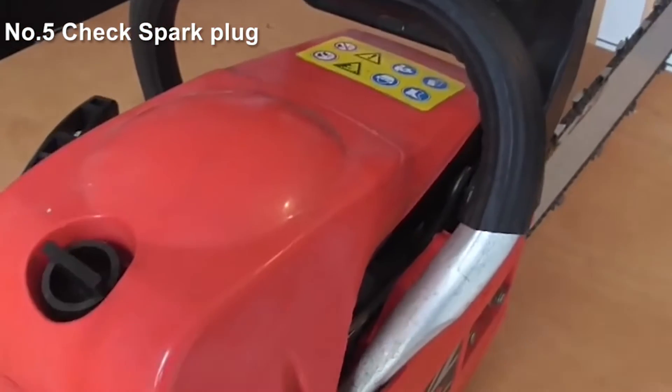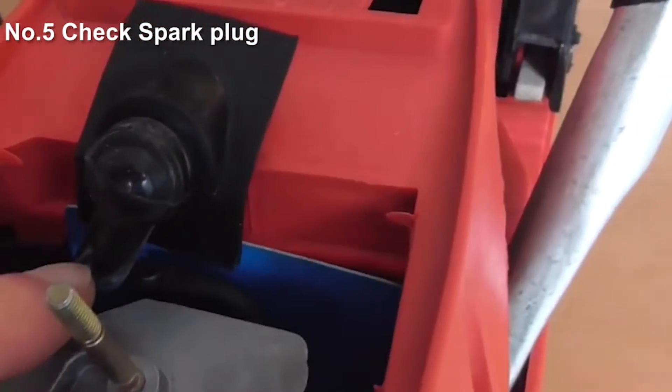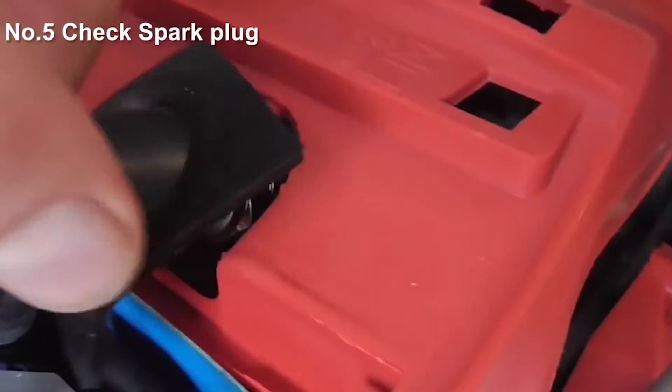We'll take this top cover off here, and that will expose the air filter. Whilst we've got it in our hands, we'll just check that — it looks nice and clear, and we'll clean it if not. Whilst we're here at this point, we'll check the HT lead that feeds the spark plug. Make sure there's no tears in it and it's not grounding or short-circuiting anywhere.